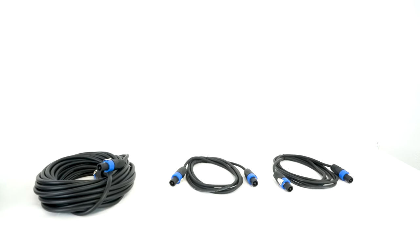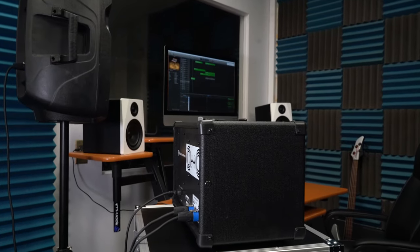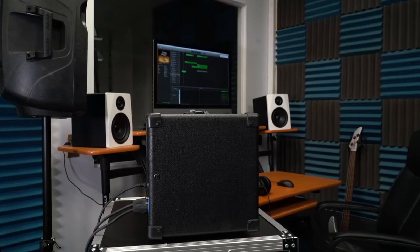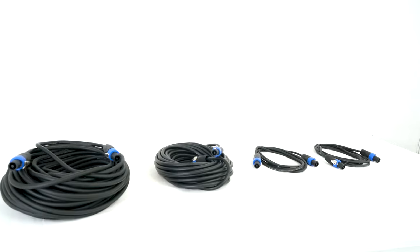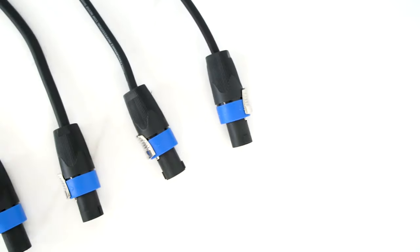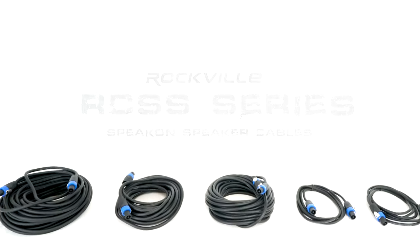These cables are going to be the reliable choice on the stage or in the studio during live performances, from your power amp to your passive speakers, or even at home for band practice, house shows, DJing, or house parties. So if you're looking for 100% copper speakon speaker cables, look no further than the RCSS series from Rockville.